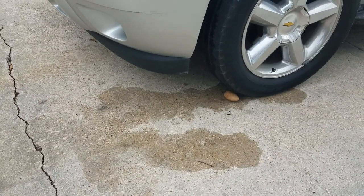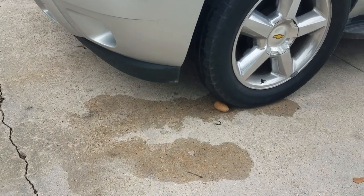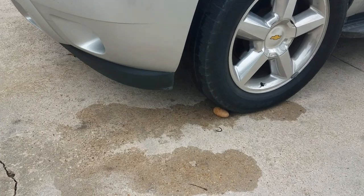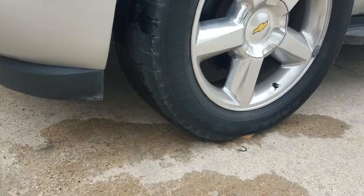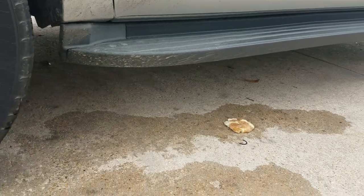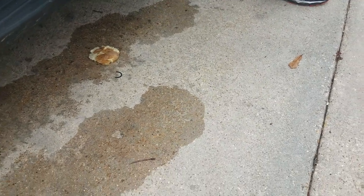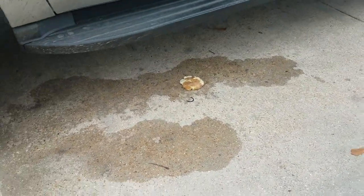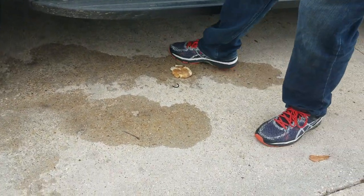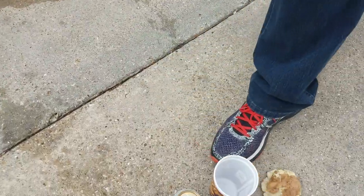Now my dad's gonna go forward and run over a potato. Oh my gosh, look at that! That was crazy. Daddy, how are you gonna do it? It squished it! Yeah, the potato is now squished — that's a mashed potato now.